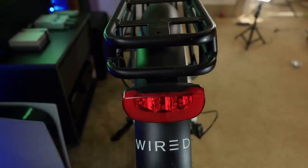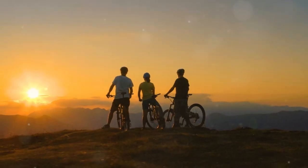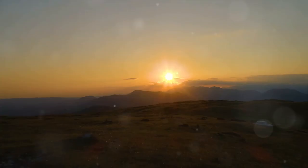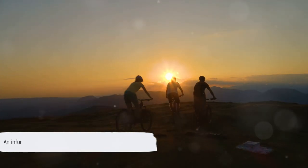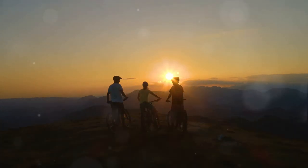In conclusion, the Wired e-bike is a compelling choice for those seeking a powerful and reliable e-bike. Its impressive battery capacity and robust motor make it a standout in the market, although potential buyers should consider its weight and pedal vulnerability. Remember, an informed decision is the best decision, so consider the pros and cons of the Wired e-bike and make a choice that best suits your needs. Enjoy your ride!